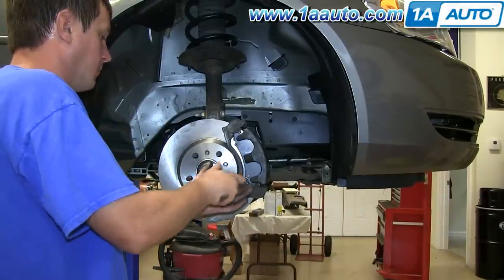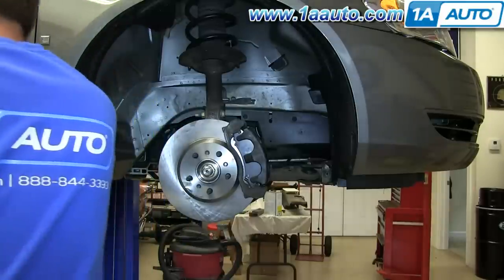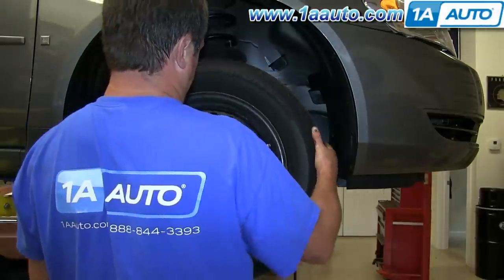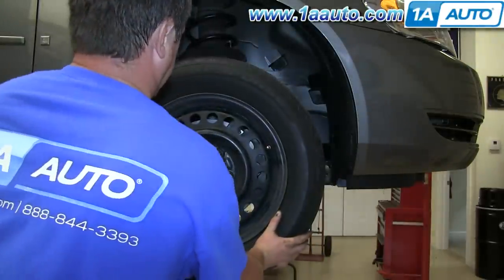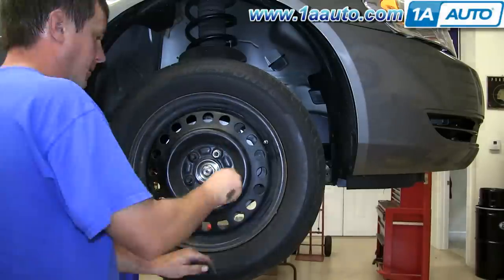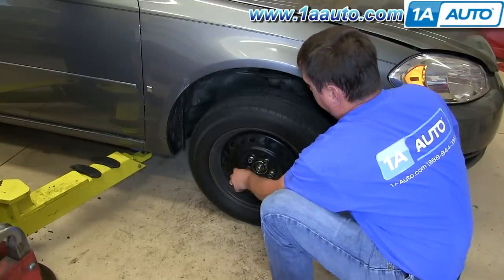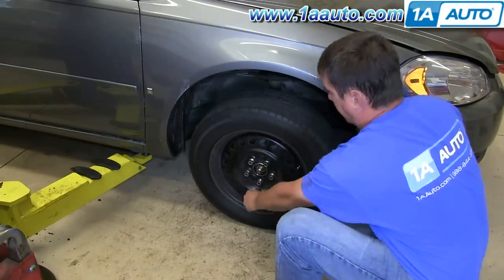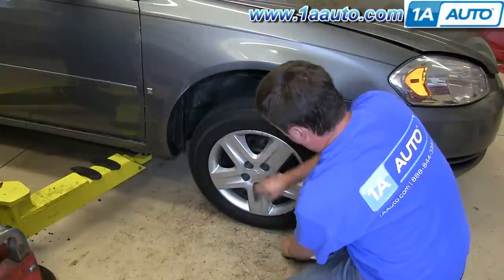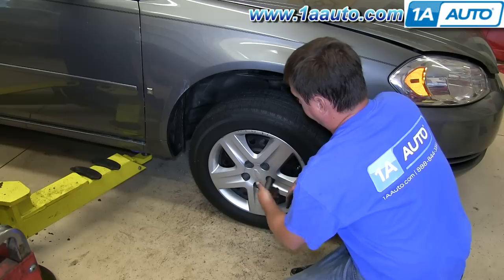Remove that temporary lug nut that was holding the rotor in place, then reinstall the wheel and the five lug nuts. Torque the five lug nuts to 100 foot-pounds. Line up the notch in your hubcap to the valve stem on your tire and wheel, then reinstall your hubcap and tighten down the five lug nut covers with your 19mm socket by hand.